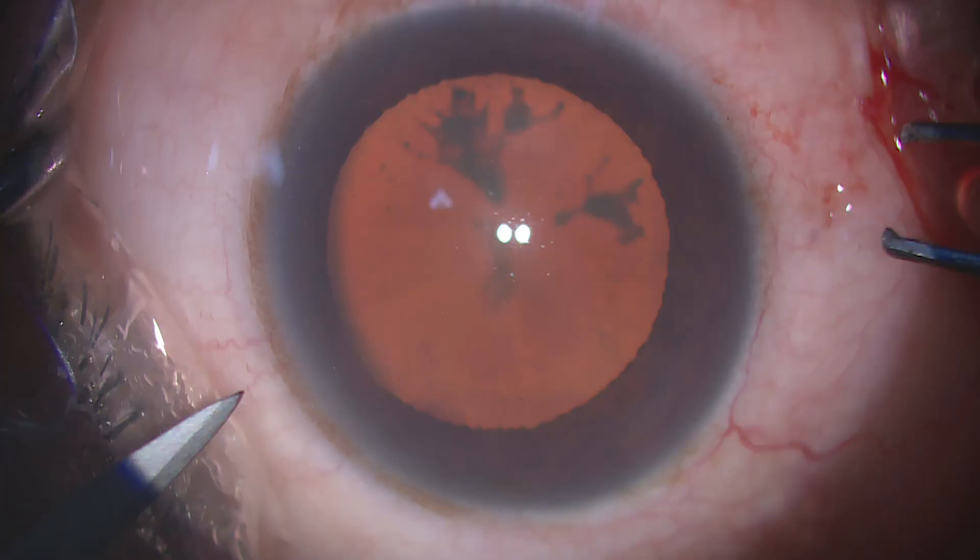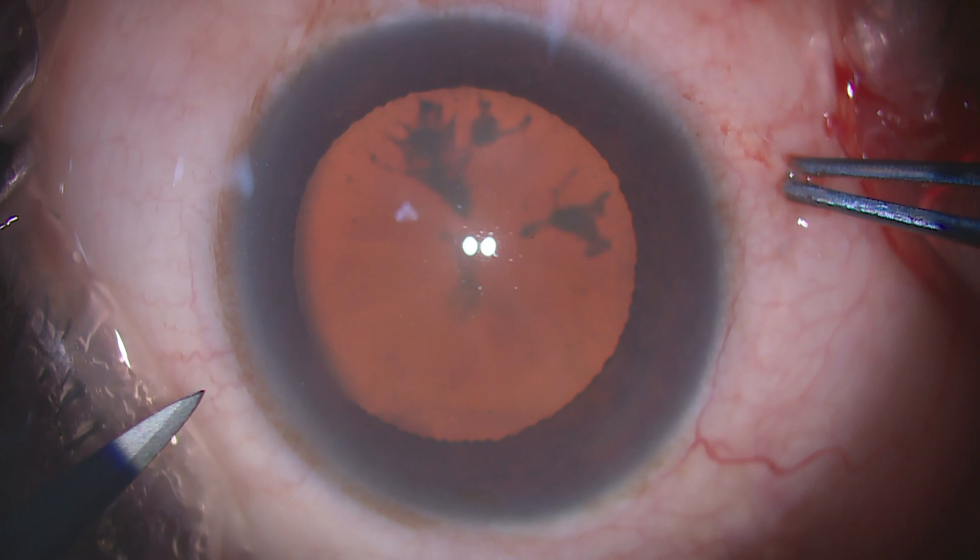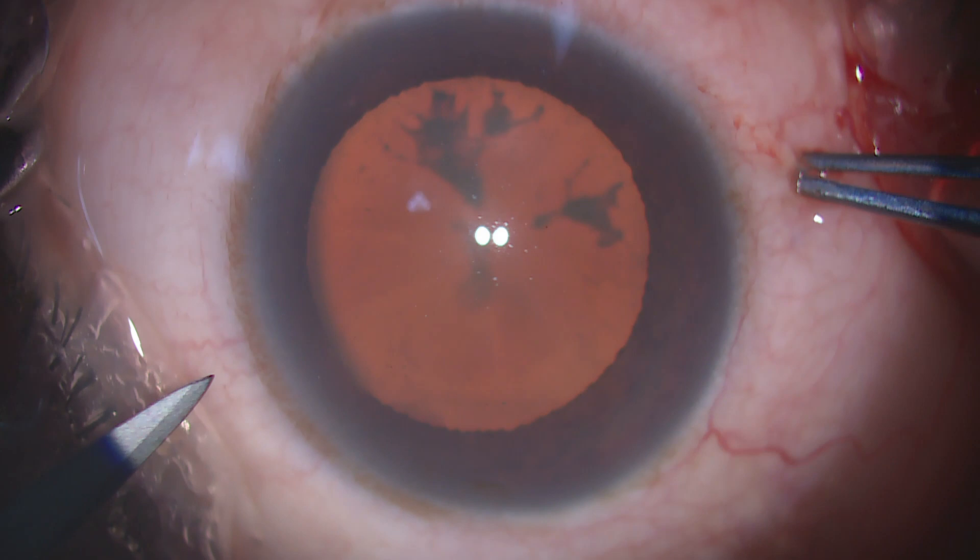This is Grade 3 PSE, a fairly dense cataract. I am going to demonstrate FACO on the right eye of a person who is about 60 years old, and I am going to use a Stellaris Elite machine.